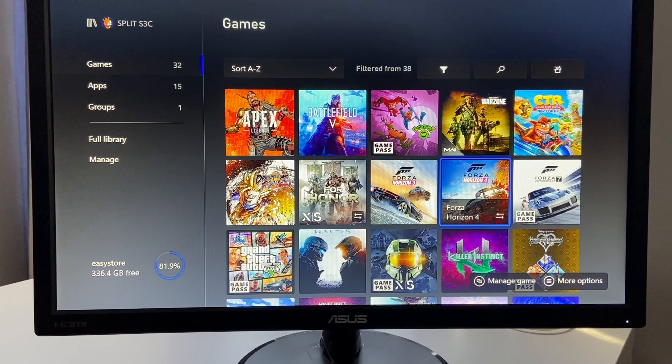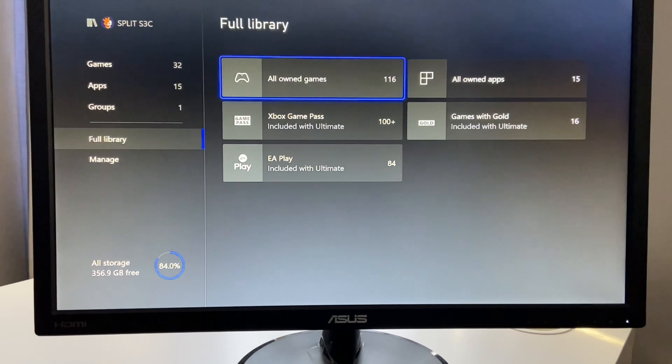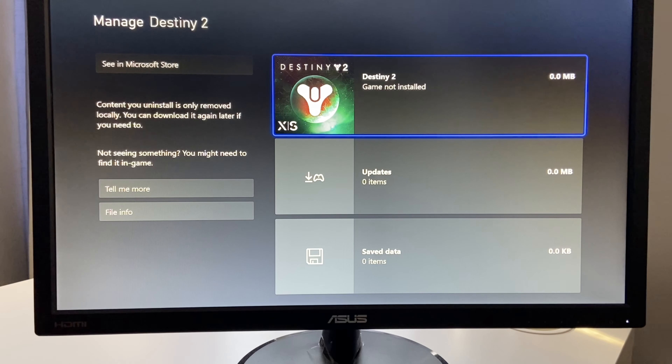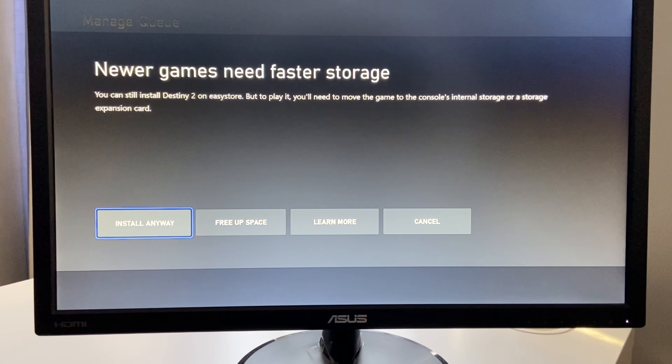One thing I'm going to show you: if the game is optimized for the Series X and S and it doesn't work on the external hard drive — like Forza Horizon 4, for instance — it won't do anything when you try to play it. Another way to find out if the game doesn't work off the external hard drive: if you try to download a game that's optimized, like Destiny 2, directly on the hard drive instead of the internal SSD, you're going to get a message saying it has to be installed on the internal storage. That's how you know if it'll work on the external drive or not.